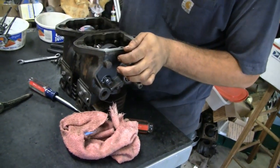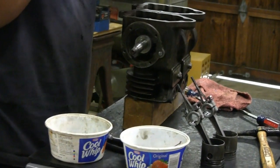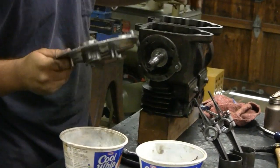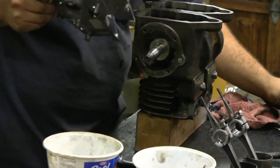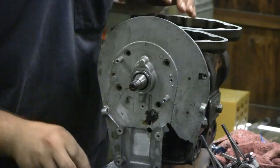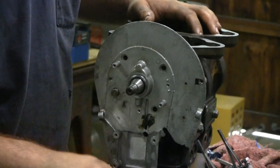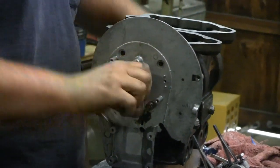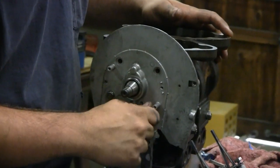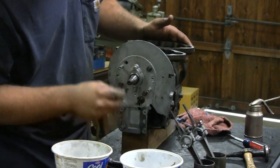We're ready to put the front cover on - the backing plate for the mag, the magneto backing plate. He lubed that up and he's lubing up the shaft. Double checked our end plate so we know we've got enough clearance all around. We don't want it to bind up when she starts running and gets warm. She feels good. That's not bad play at all, and we aren't even tightened yet. We're good to go. It's gonna be a nice tight engine - won't be a lot of chatter out of this one.